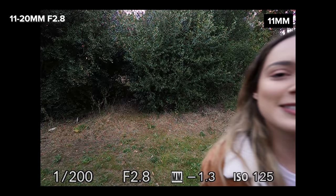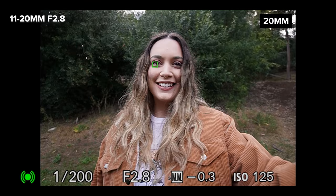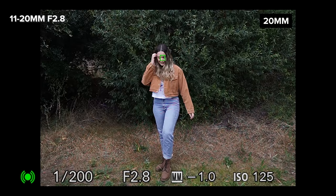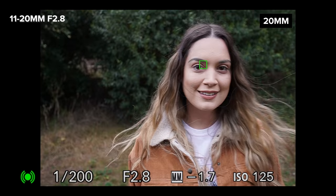On the a6600 I had the focus mode set to continuous with IAF on and a wide focus point. I found that the IAF on the 11-20 was super snappy and pretty sticky. If the IAF disappeared then the wide focus point would still be sticky on my face at both the widest and longest end of the lens.